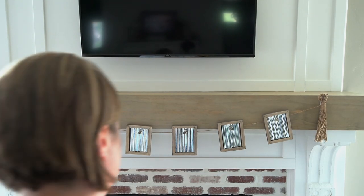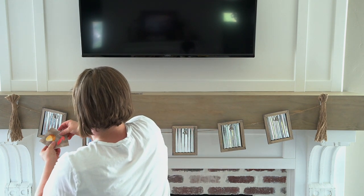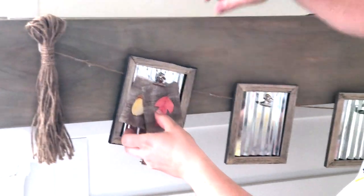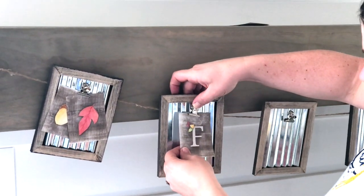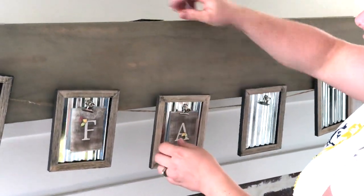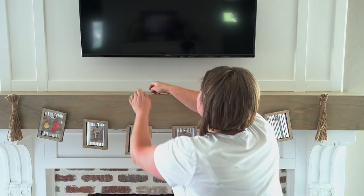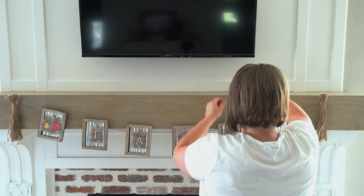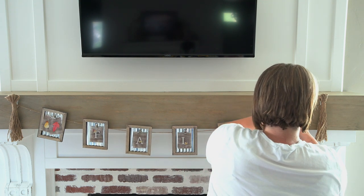Not only is the fresh foliage free, but how about another free fall decor idea? As requested by some of our viewers and readers from our blog, we've created more free printables for this Dollar Tree inspired bunting. You can also download printables for Easter and the 4th of July. Be sure to look in the links in the description below — we will have a link for you to download this fall printable. You can also tap that information card above to see how we made this bunting and go grab your own supplies.